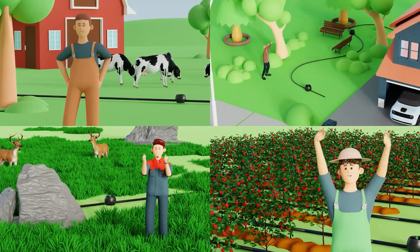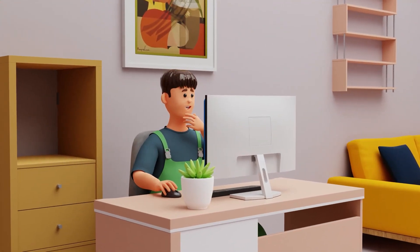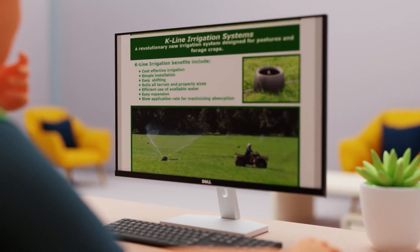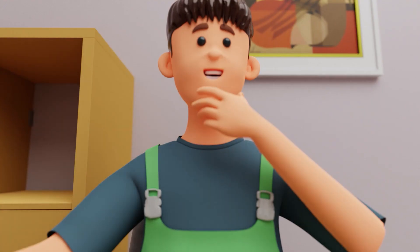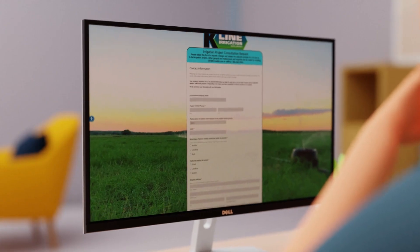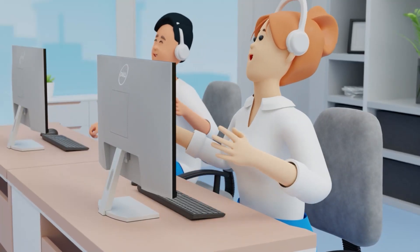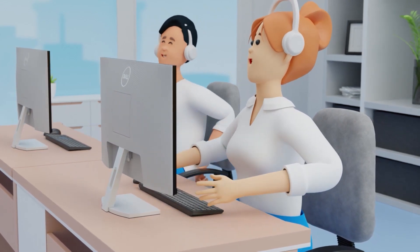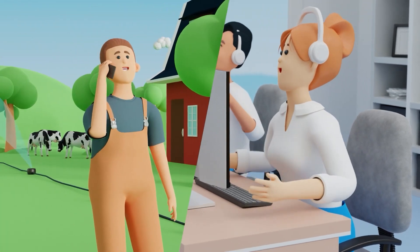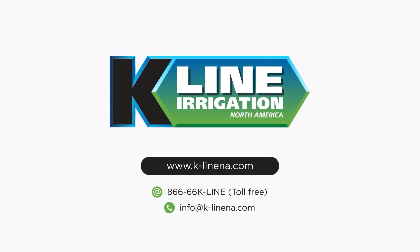For further guidance, explore the comprehensive manuals and additional tutorial videos available in the resources section of our website. There you'll find a wealth of tips, tricks, and maneuvers complete with diagrams and detailed descriptions to help you maximize the efficiency of your K-Line irrigation system. If you require personalized assistance or wish to discuss a K-Line design tailored to your property specifications, don't hesitate to fill out a consultation form on our website. Our dedicated team is committed to providing ongoing support to ensure your success with K-Line irrigation products.